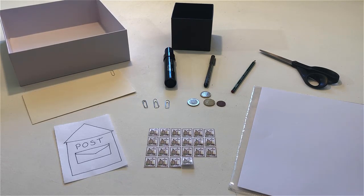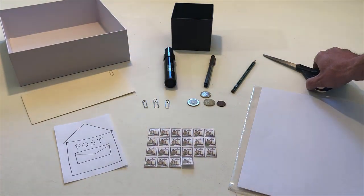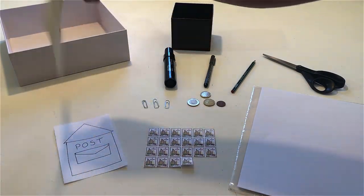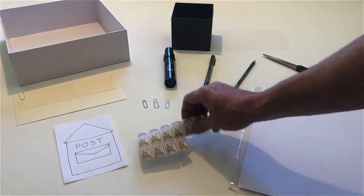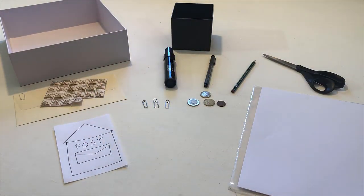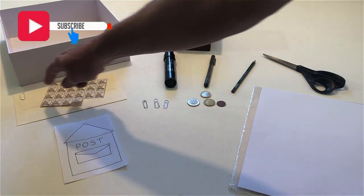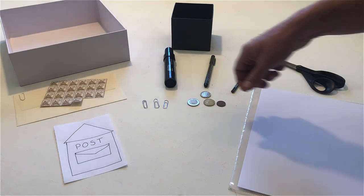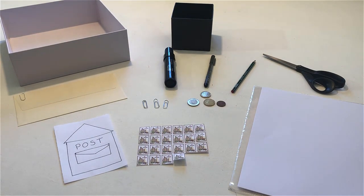Take the scissors and touch the envelope. Turn the envelope upside down. Put the stamps on the envelope. Touch the paper clips. Put the stamps back on the table. Turn over the envelope.